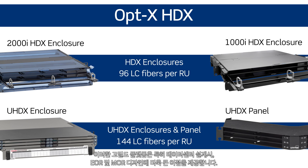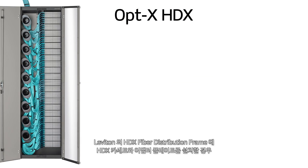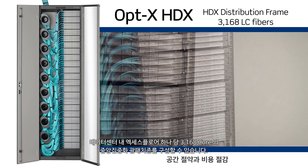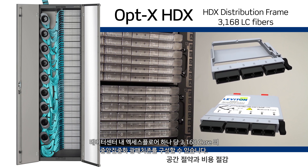End-of-row and middle-of-row data center architectures especially benefit from these higher densities. HDX cassettes and adapter plates also install in Leviton's HDX fiber distribution frame for a centralized patching field that consolidates more than 3,000 LC fibers on just one data center floor tile.